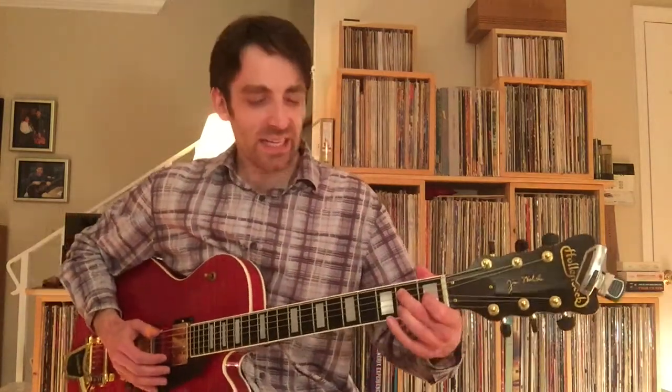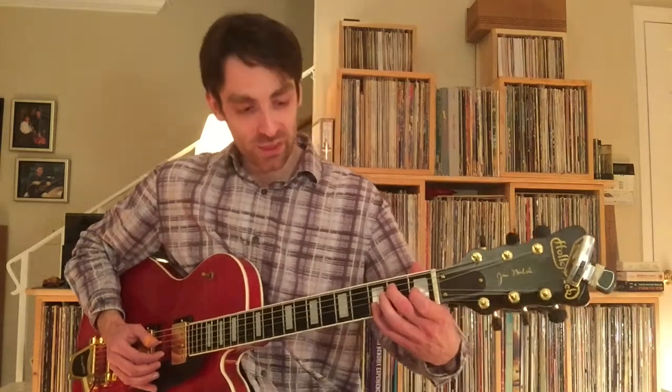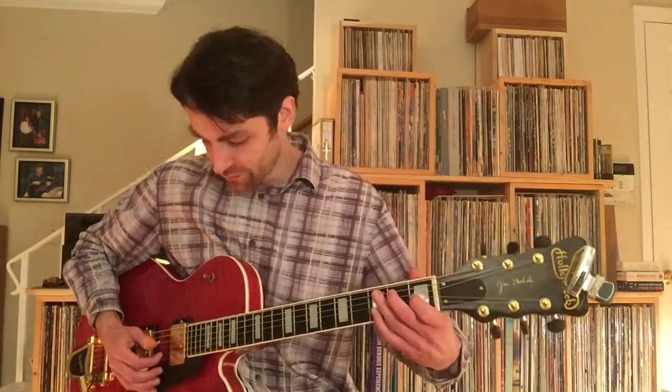The 2nd time through when he gets to that E section, it's not the triplet pull-off, but it's pretty close — you're bending a little bit with the pinky on the 3rd fret of the 2nd string.